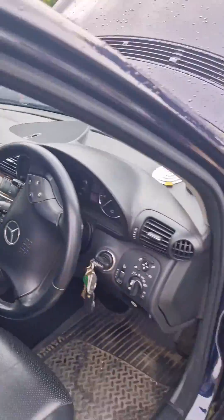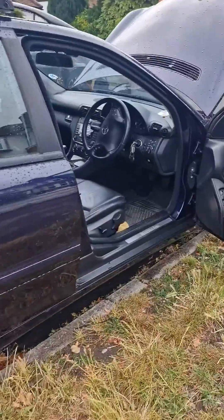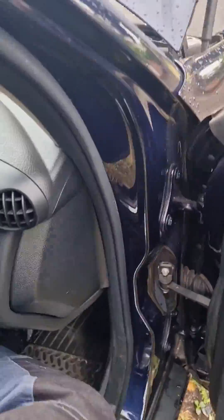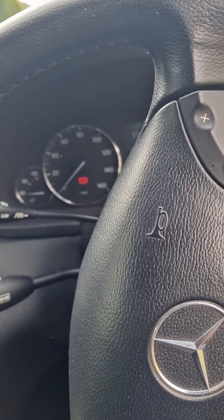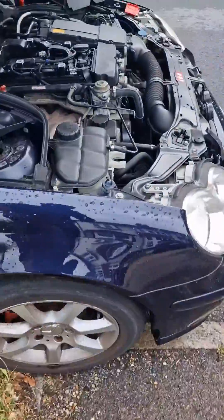Hey guys, got this beautiful C180 Classic — you don't see them often anymore. We're out today because it's not starting, so I'm going to show you the first thing I would check if you've got a car that doesn't start.